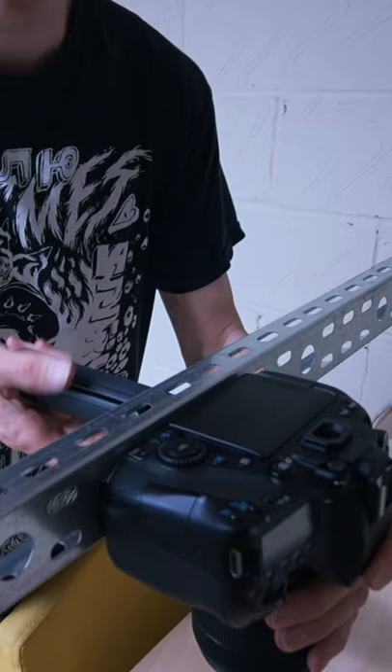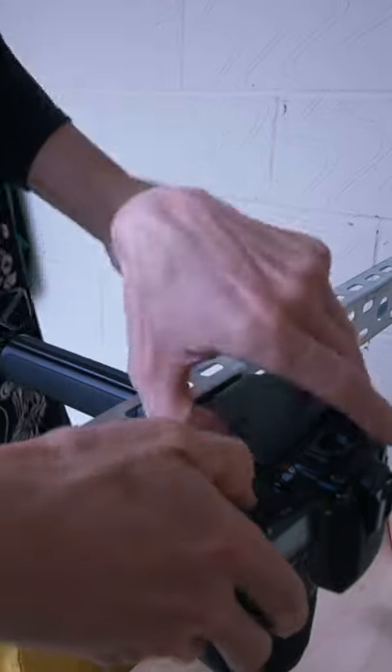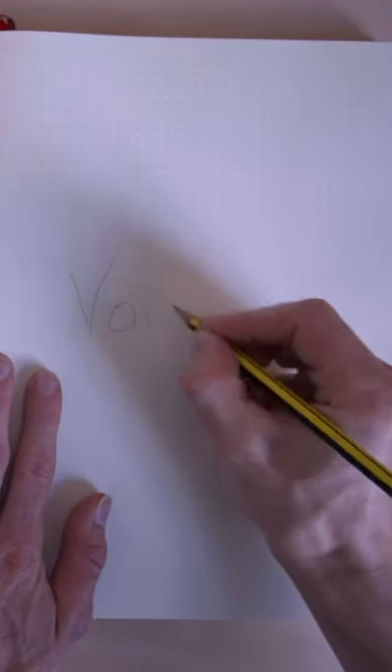I can then use any mini tripod or quarter-inch screw to attach to the cable channel, and since these channels have so many holes you can basically fix the camera anywhere.